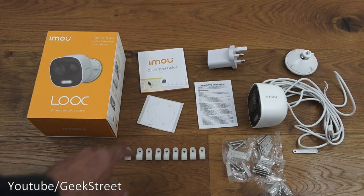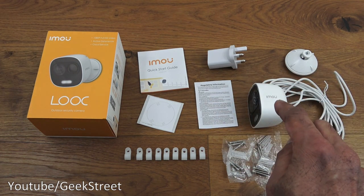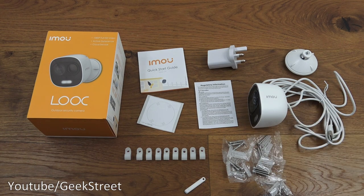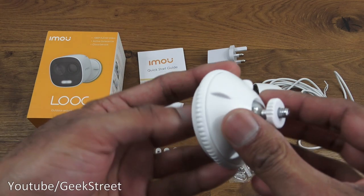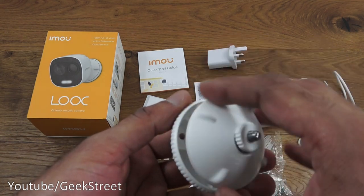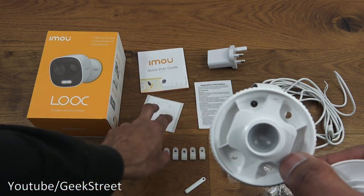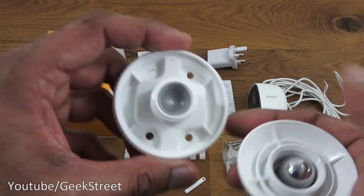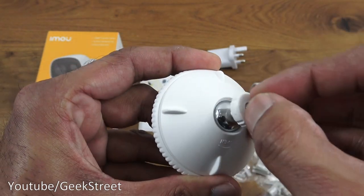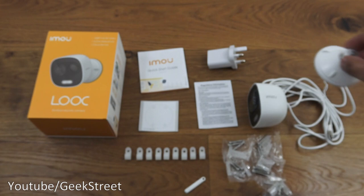You've also got a pry bar used to open the top of the camera to insert the micro SD card. Then there's the mounting plate — strong plastic, very straightforward. To install, unscrew the top all the way, it pops off revealing four hole locations. Once positioned using the template, screw it in, put the top back, tighten it up, and you can position the camera exactly as you want.